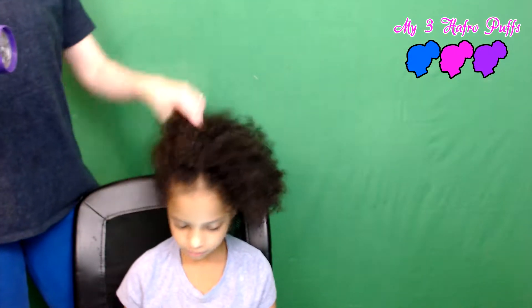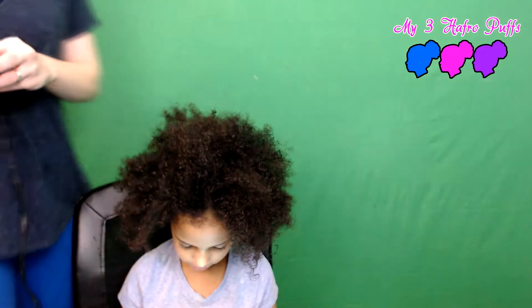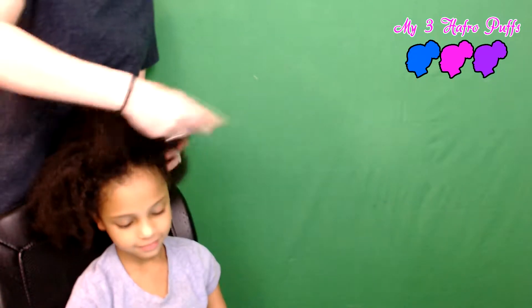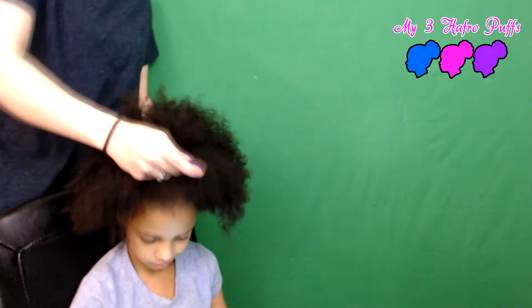Alright, so that is where we're at right now. I'm going to take the diffuser off and just blast her hair with some cool air all around, and then we will get to picking it out. Okay, so we've got kind of an afro going. Now we're gonna pick it out, starting all around the edges.